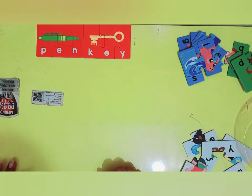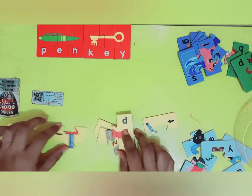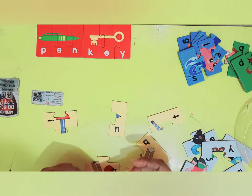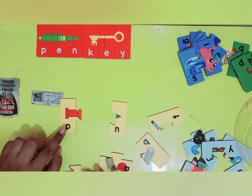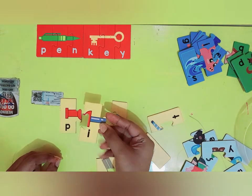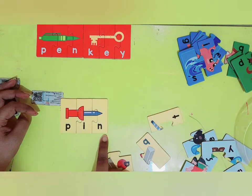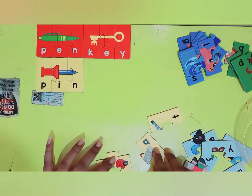Now let's solve the yellow puzzles. This looks like the first letter of the puzzle — here is the P. And then I have an I. P-I-N and N. P-I-N, pin. Good job.